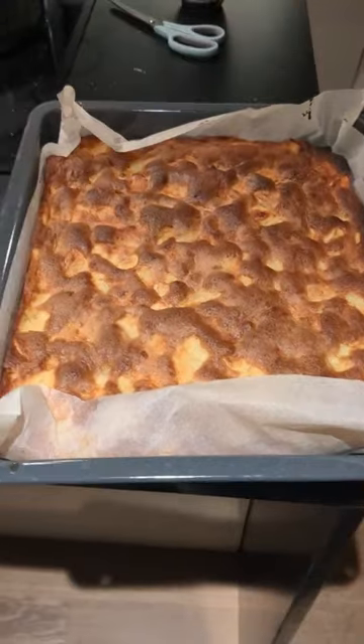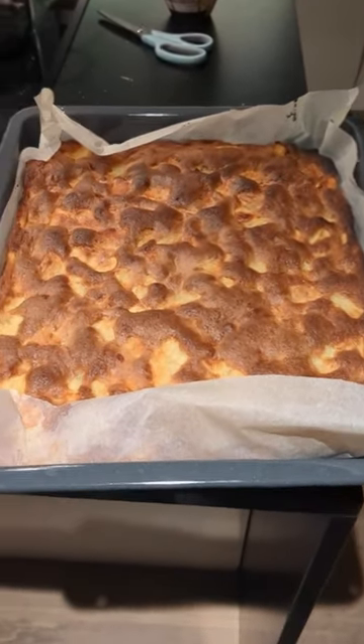Bake for 30 to 40 minutes. Oh my god guys, just look at this! Oh my god!